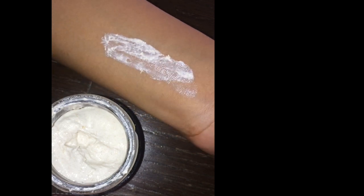Here goes the swatch, and as you can see the textures are grainy, creamy and very milky — perfect for exfoliating.